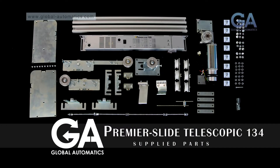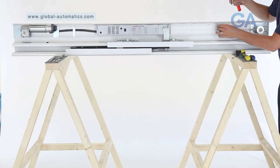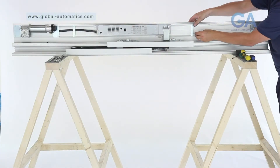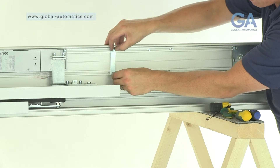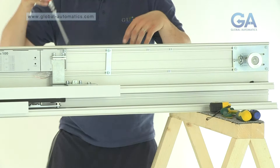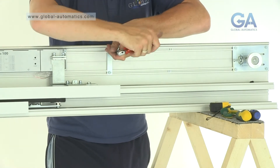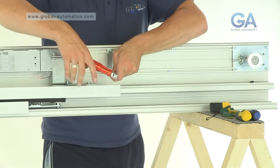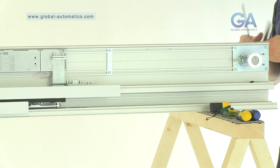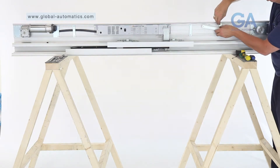Stage 12, fitting the canopy stay arm. Select the canopy stay arm, four Allen bolts, canopy arm screw and one cable strap. One, line up the cable strap. Two, insert the Allen bolts and tighten. Three, line up the canopy stay arm. Four, insert the Allen bolts and tighten.